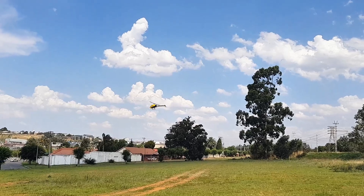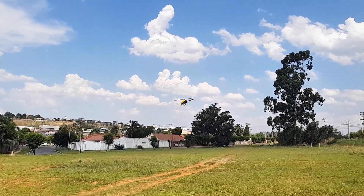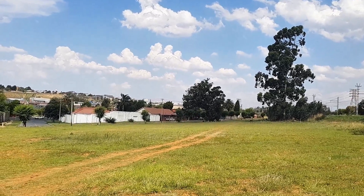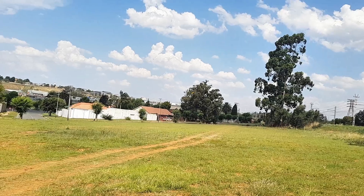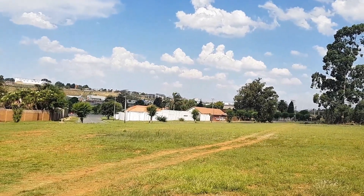So guys, if you're flying in atti mode and you lose your orientation, let's say you're here and you don't know where you are — you might just flick it to GPS, just like that, and then you can control it easier. It won't go anywhere. And when you're ready you can just flick back to atti.